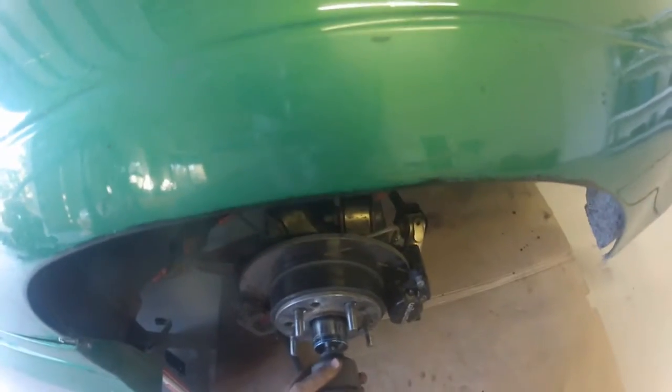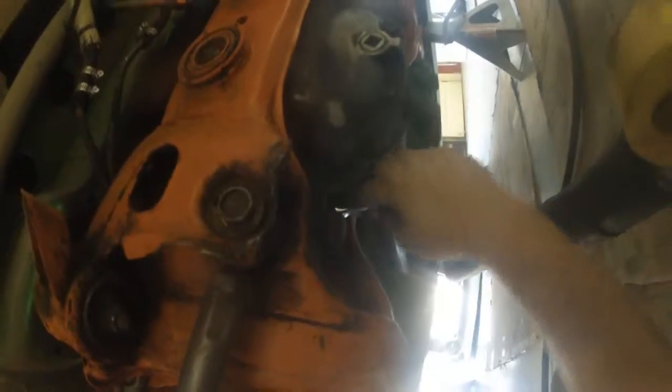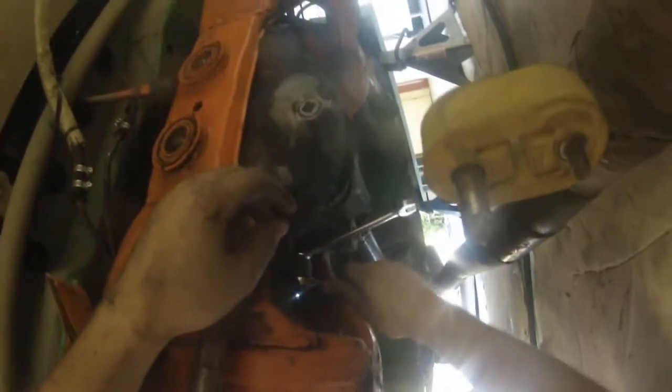I had to take out these axles to do some repairs and weld some things up. So first, take out the retaining clip, take out the nut holding the axle in, and then use the 12s to take out — I believe it was six bolts — that actually bolt the axle on.